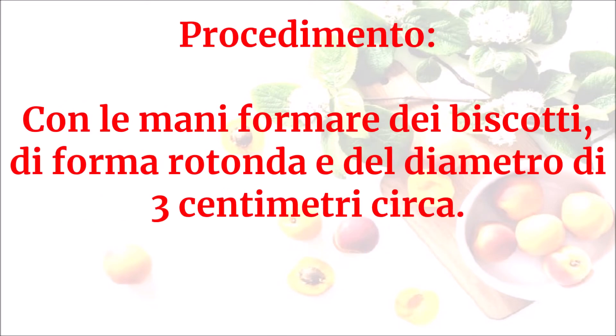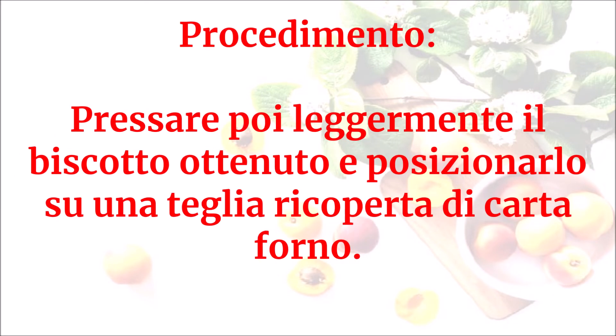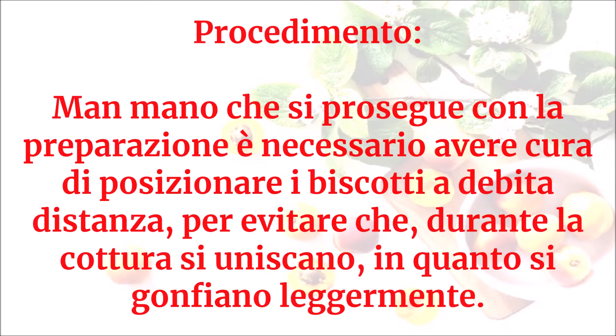Con le mani formare dei biscotti di forma rotonda e del diametro di 3 centimetri circa. Pressare poi leggermente il biscotto ottenuto e posizionarlo su una teglia ricoperta di carta forno. Man mano che si prosegue con la preparazione è necessario posizionare i biscotti a debita distanza, per evitare che durante la cottura si uniscano, in quanto si gonfiano leggermente.